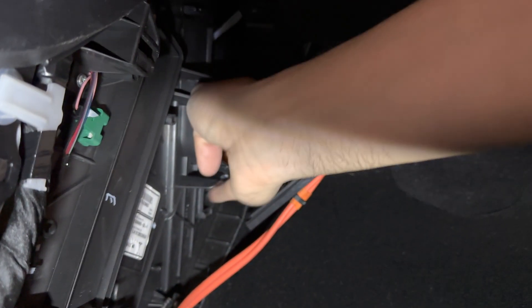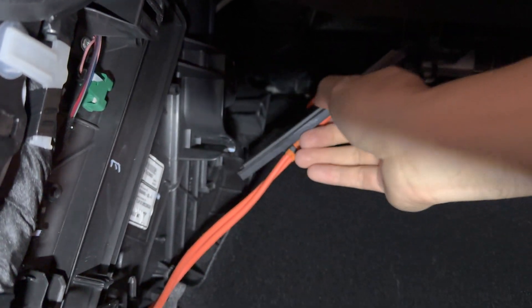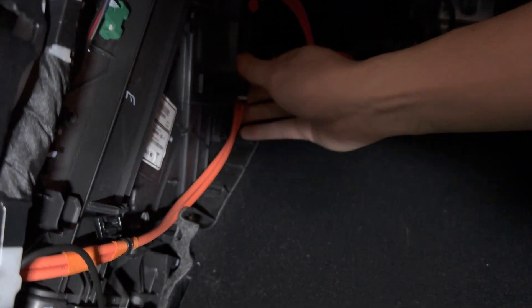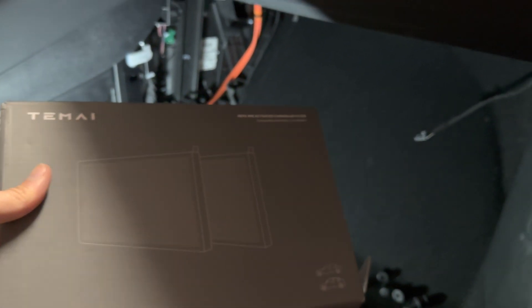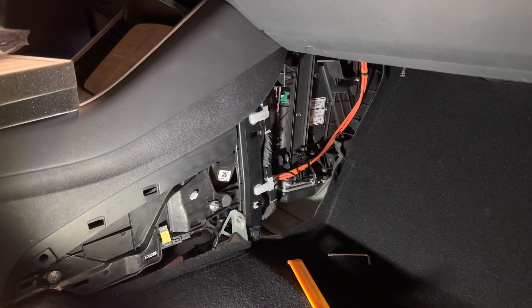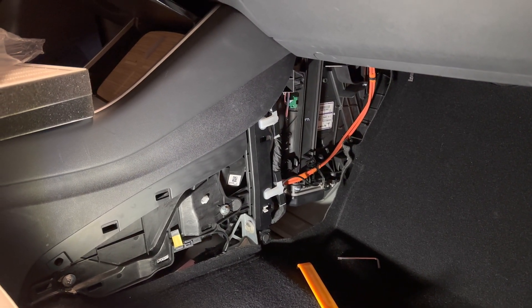And that is it. Now you just close this cover — do everything in reverse order and screw it back. This is from Tomei. That's exactly how you install cabin filters. It takes about 10 minutes or so. Once you put everything back, just do it in reverse order. Thanks for watching — I'll post a link where you can find this with a big discount code in the description. Catch you all next time.